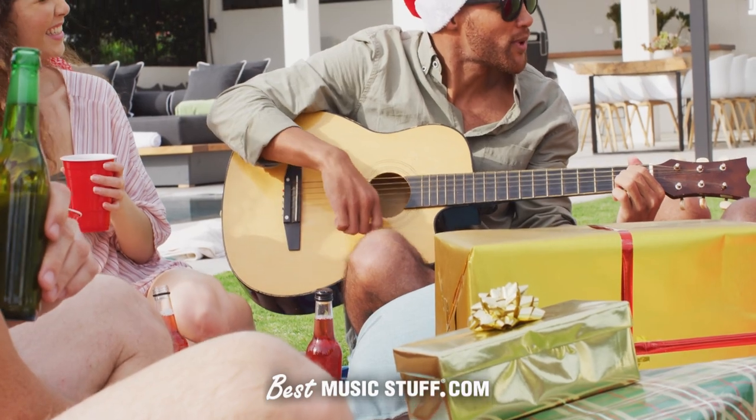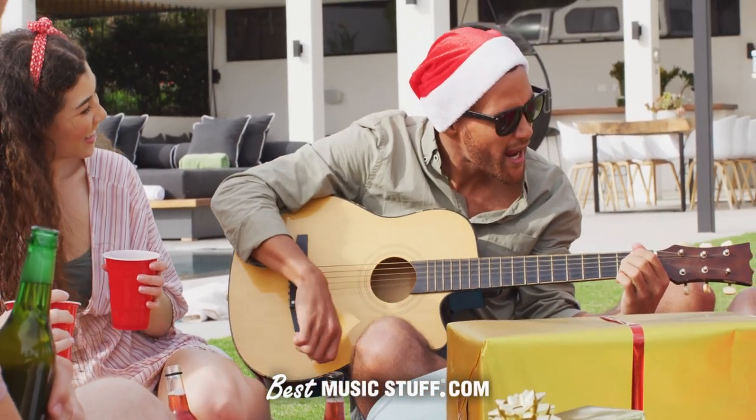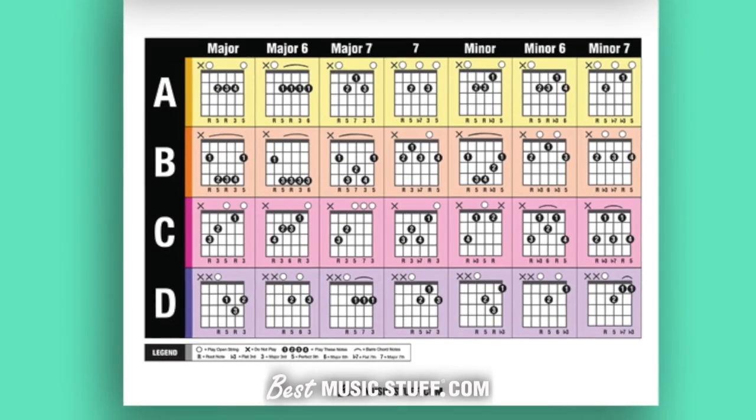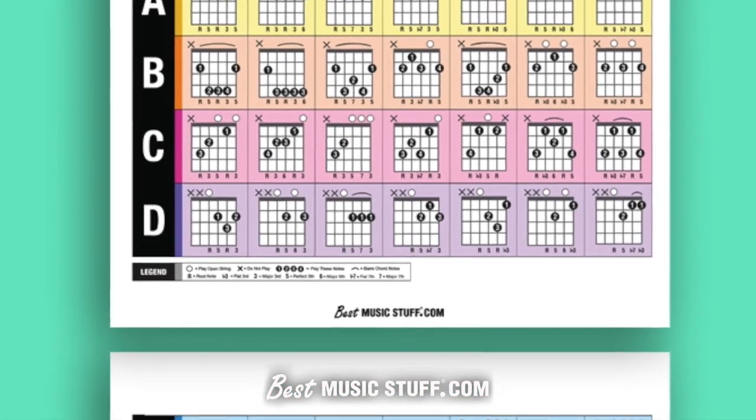Or perhaps a gift for someone passionate about guitars? Perfect for beginners, singer-songwriters, and all guitar enthusiasts. Have all the essential chords at your fingertips, anytime, anywhere.